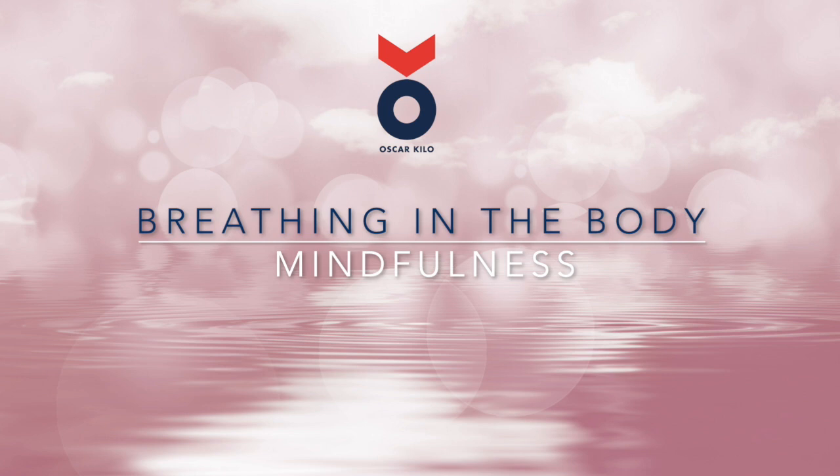Now might be a good time to take a few deeper breaths here — breathing in, breathing out. Just do it in your own time for a few breaths.